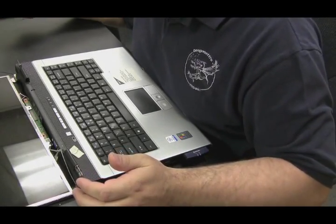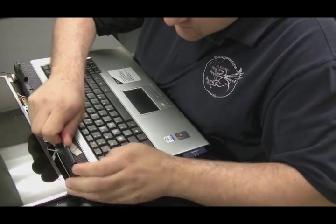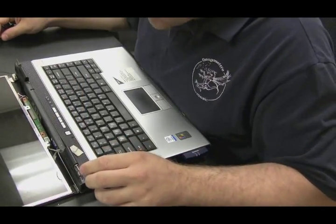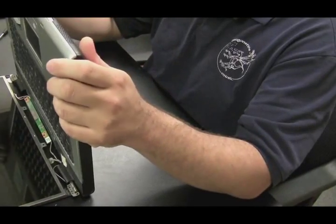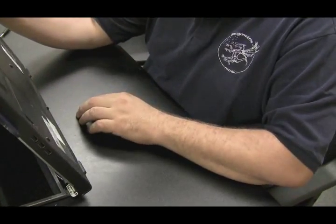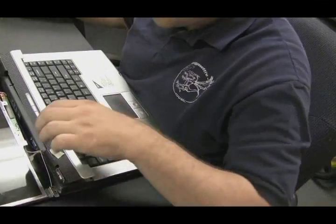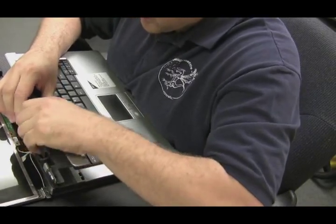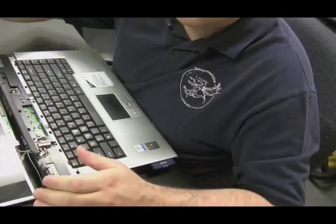Now we have the rear plate off. The hinges look okay from this view, but I want to check and make sure that the hinges are okay all the way through. So we're going to have to pull this hinge cover plate off, which may possibly be screwed in from the bottom. It turns out it wasn't screwed in from the bottom, so even though we have it pried up a little bit we're going to have to apply a little force and just jiggle it, and we'll see that it comes out. But you always want to check to make sure that these plates are not screwed in at the bottom before you take them off.